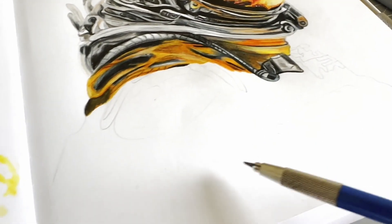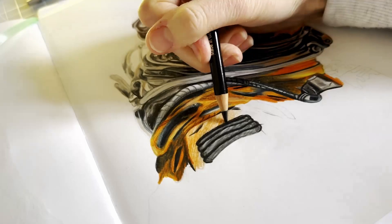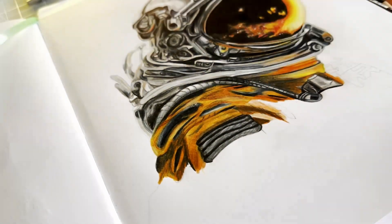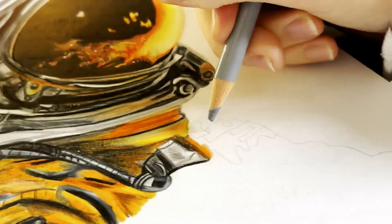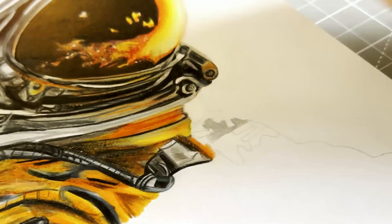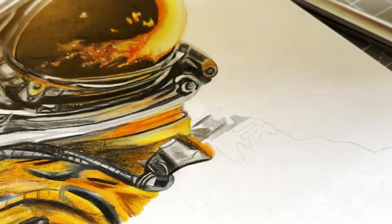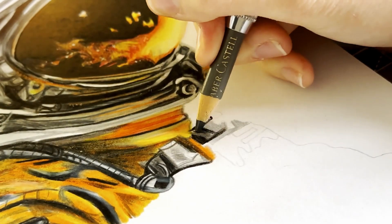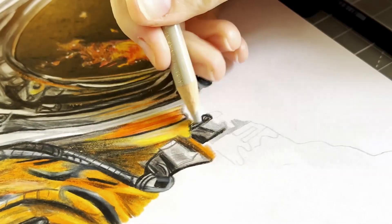I thought I'd speed up just a little section so you can see what it looks like sped up. Doing realism takes a lot of time — just so much time. I really enjoy it, but to a point. Sometimes I couldn't do one every week because I'd get a little bit bored of it since it's very time consuming.